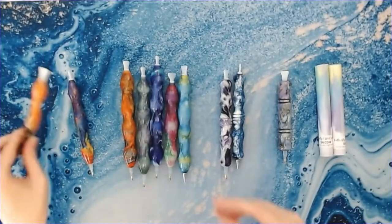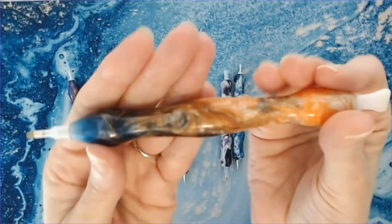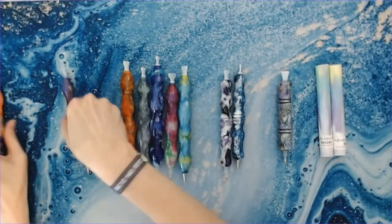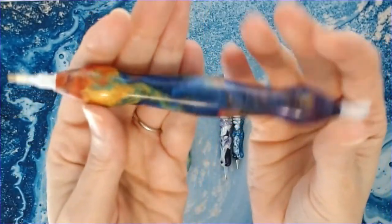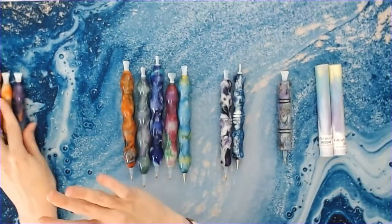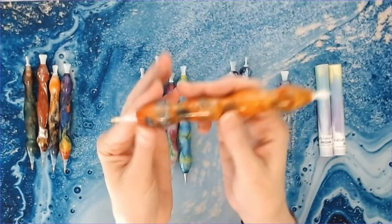This one is blue and orange with some really dark gray — you know I love my blue and orange pens. And then this is a beautiful rainbow pen. So those are their regular size diamond painting pens.